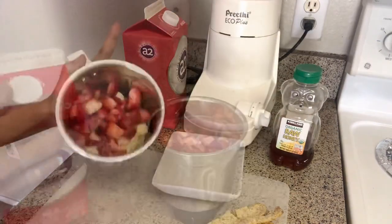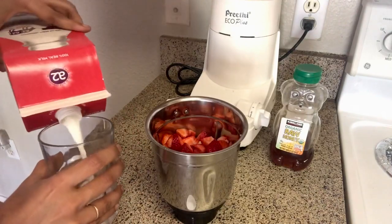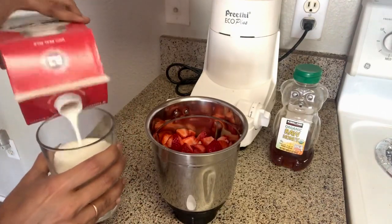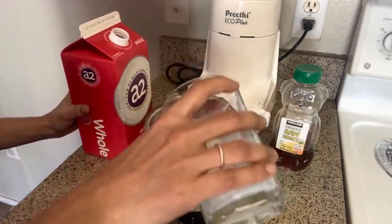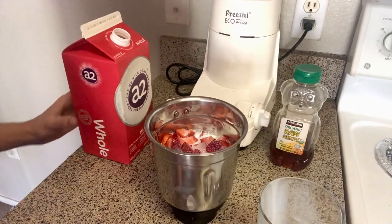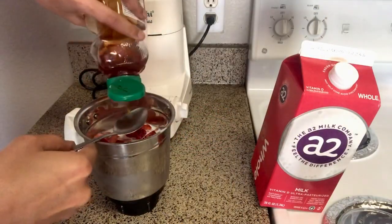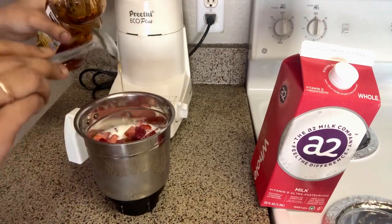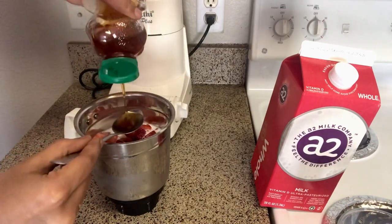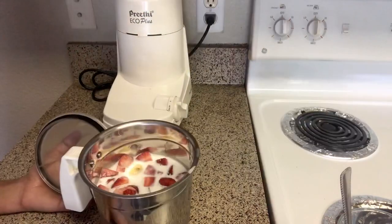I will add 1 glass of milk. For 1 glass, you will have about half a glass or a little bit of smoothie. I will add 1 glass of milk with 1 spoon of honey and a little sweetness.